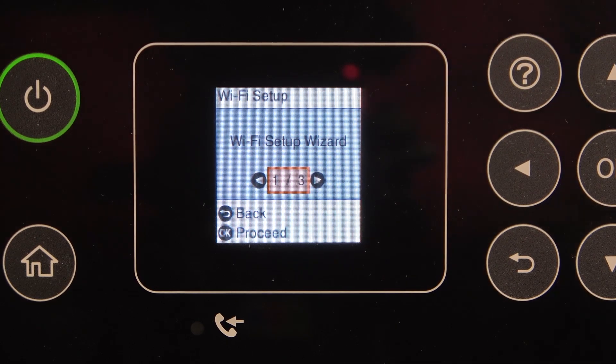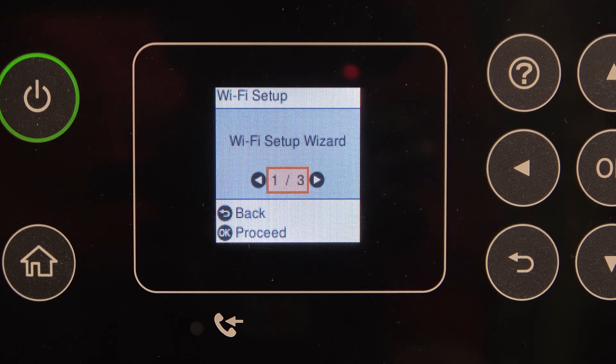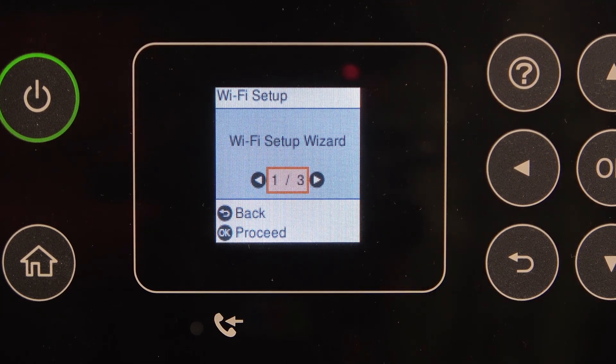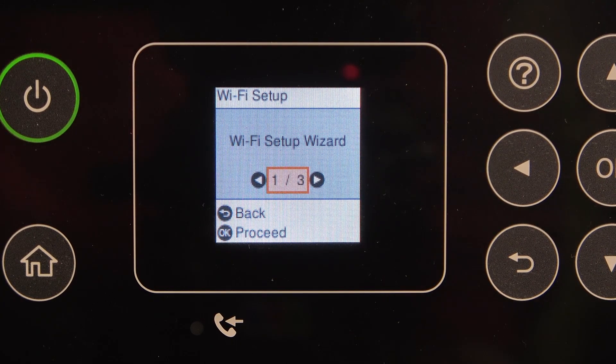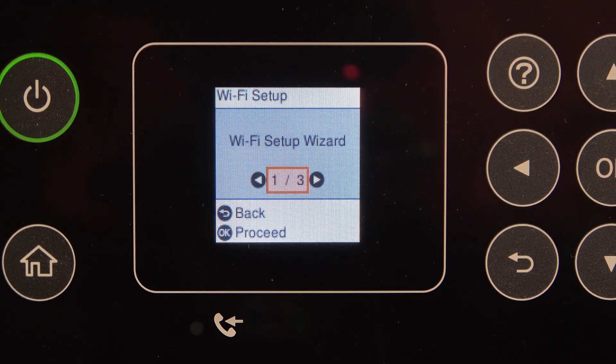Of course we can also do it using WPS, but you should have access to your Wi-Fi router. If you press and hold the WPS button on your Wi-Fi router, you'll be able to choose the Wi-Fi network from the list and it will automatically connect your printer without entering the password.